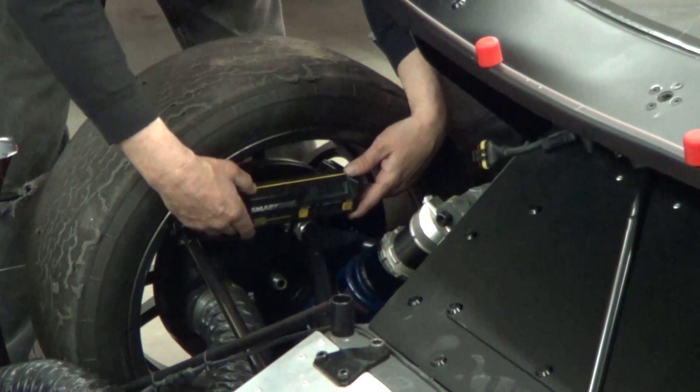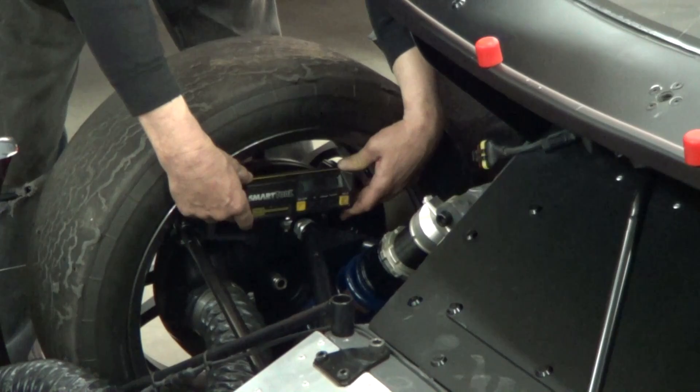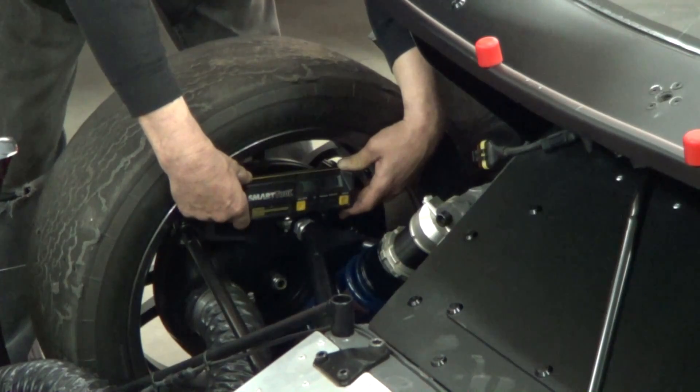Once we've set our caster, we like to come up with a number we can go back to easily without doing a full caster sweep. We use the smart tool to measure the actual angle of the top of the upright and reference that in the future for quick adjustments at the racetrack. Eric is holding the smart tool on the top of the upright and measuring its angle relative to the ground. This is not a true caster measurement, but it is a relative measurement that will always be consistent from car to car.